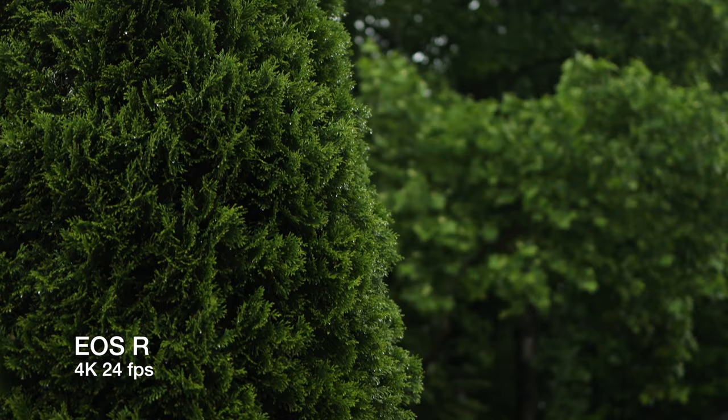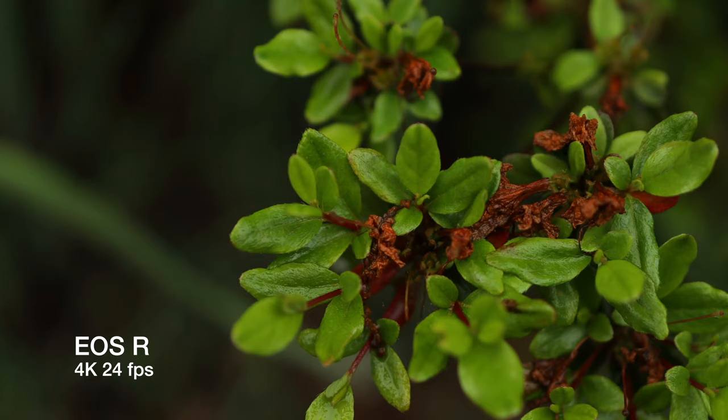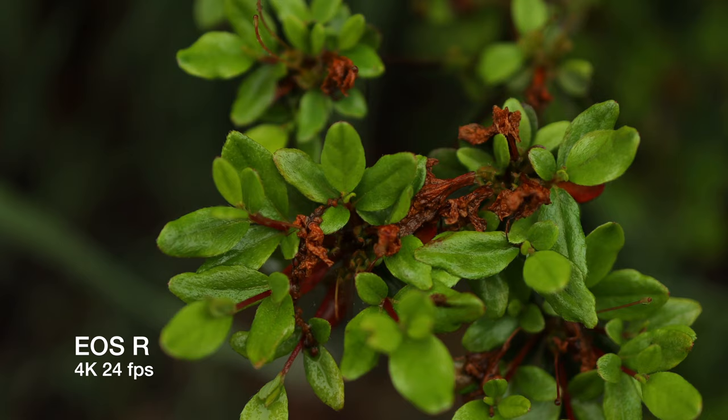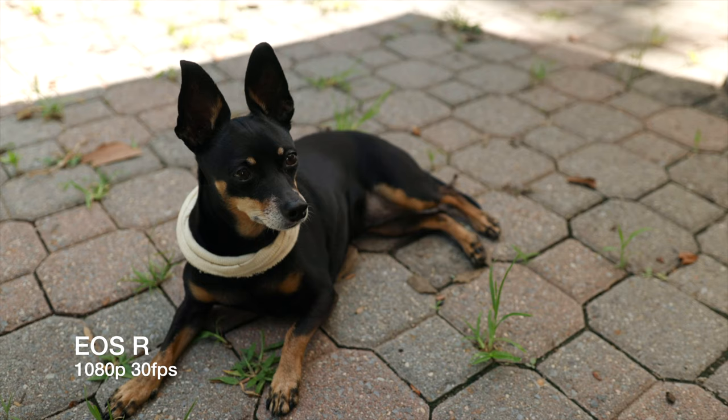First up, video quality. The EOS R is really a hybrid stills/video camera, and while it can do 4K, that huge 1.8x crop is absolutely the worst thing about it. If I could change one single thing about this camera, I would let it use a bigger portion of the sensor. This is a wide angle lens and we're at a standard length right now doing 4K. But if you record in a less strenuous codec, you can get some of the best looking 1080p I've ever seen, and that does use the full width of the sensor.